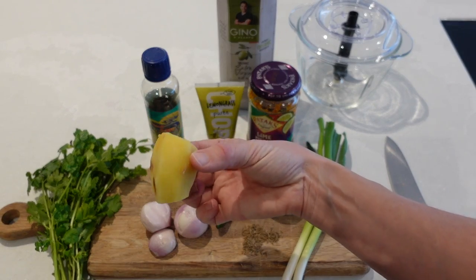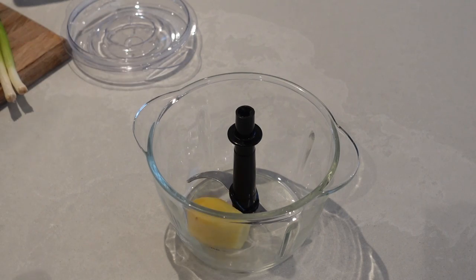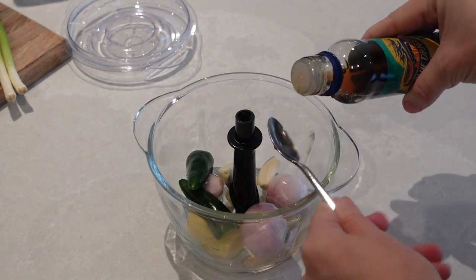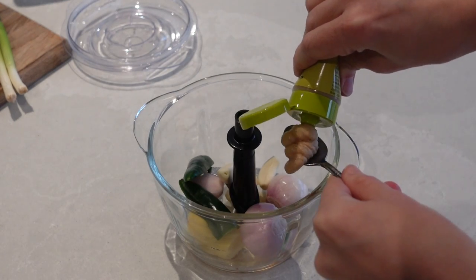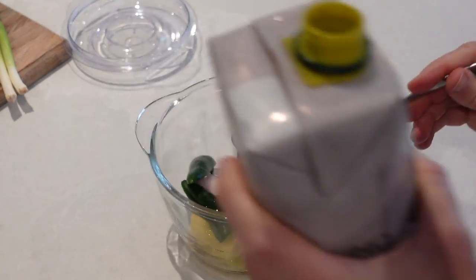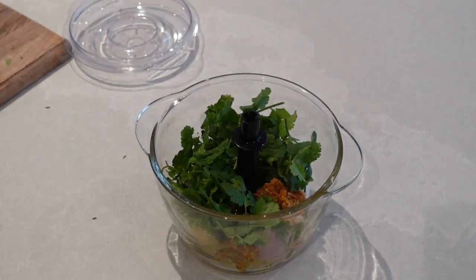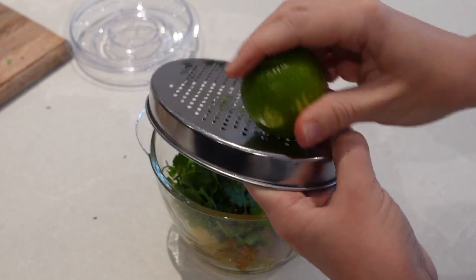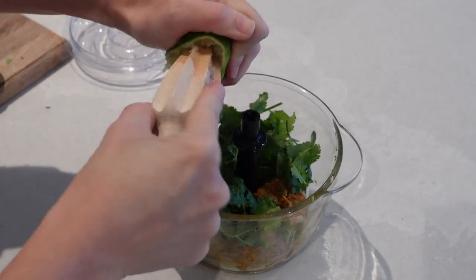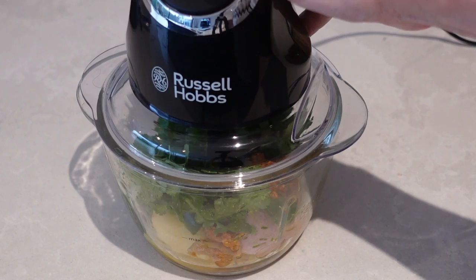A very generous nub of ginger is a key ingredient here. Simply, I'm going to add my ginger, onion, garlic, and deseeded chilli, then two teaspoons of fish sauce, one teaspoon of lemongrass, one heaped teaspoon of lime pickle, and all of the cumin seeds. I'll also roughly chop up my spring onions and coriander, add in about three tablespoons of extra virgin olive oil, then zest the lime into the pot and squeeze in all of the juice as well.